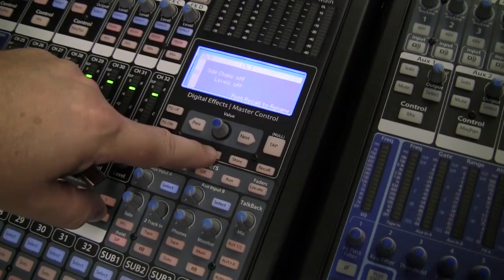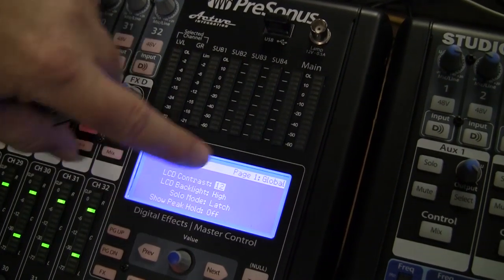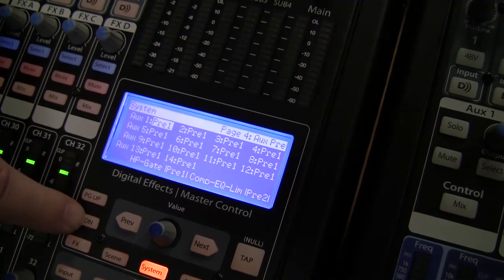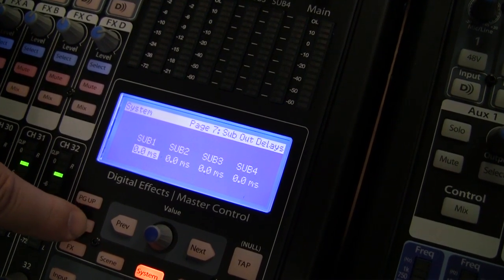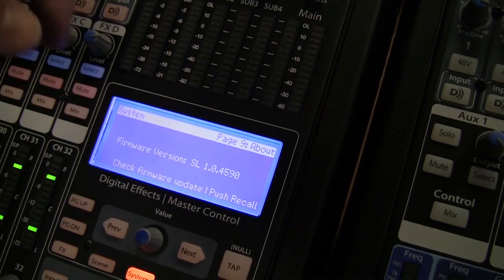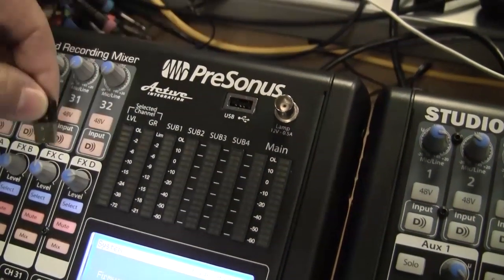At your StudioLive AI Mixer, hit the System button. Next, we want to navigate to Page 9. Use the Page Down soft button on the lower left to do so. On this page, you will see the current firmware version number of your mixer displayed. If the Wi-Fi dongle is connected to the mixer, remove it.